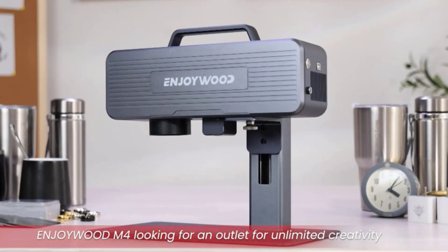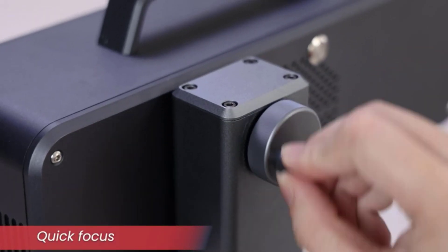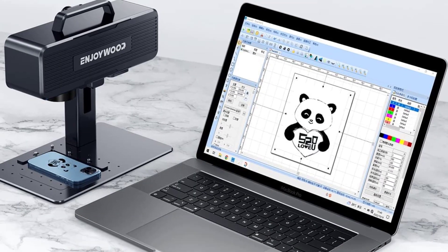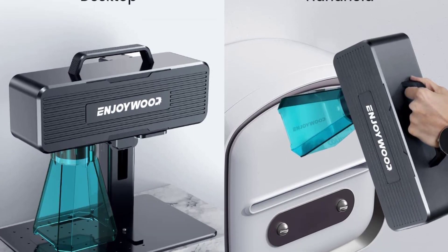Hey guys, in today's video you will be checking out some of the best laser marking machines. We have combined them according to their quality, capacity, price, and user satisfaction. You can find more information in the description box below. Make sure to subscribe to our channel and hit the bell icon to be the first to know about our videos.